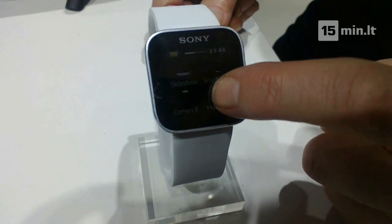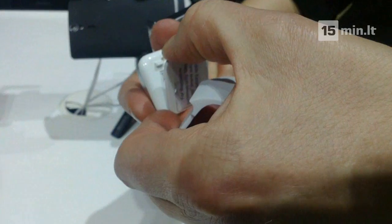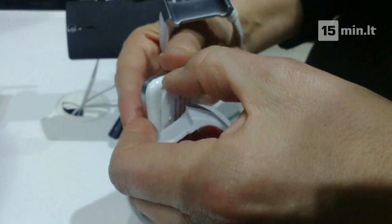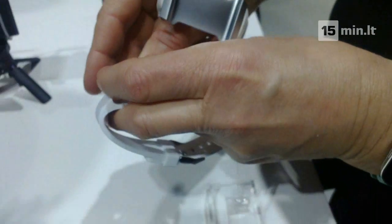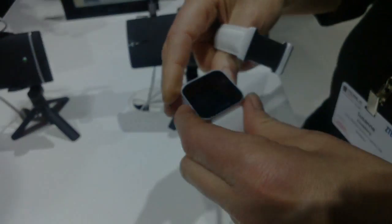You can control the music player from here. There is also a USB contact for charging. As for battery life, it lasts two days with normal usage and two weeks on standby.